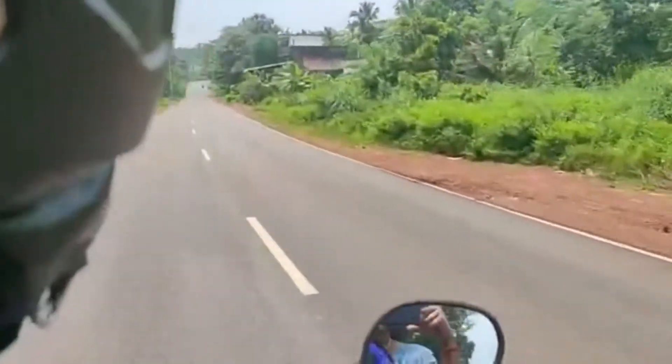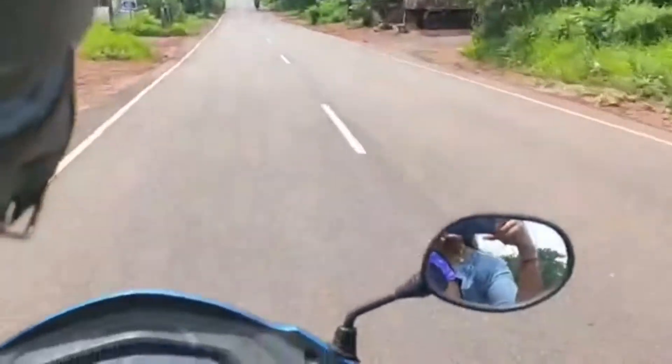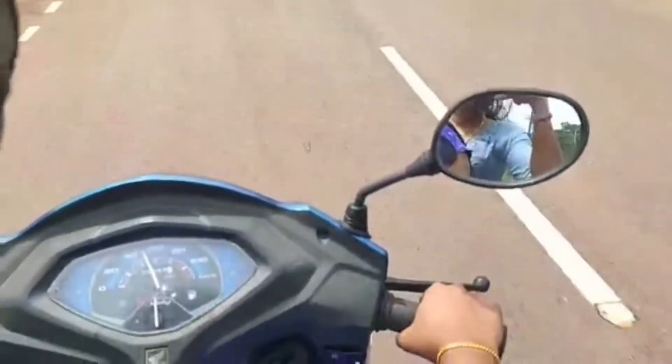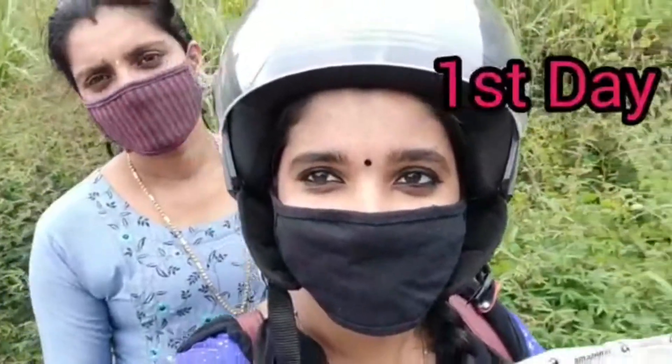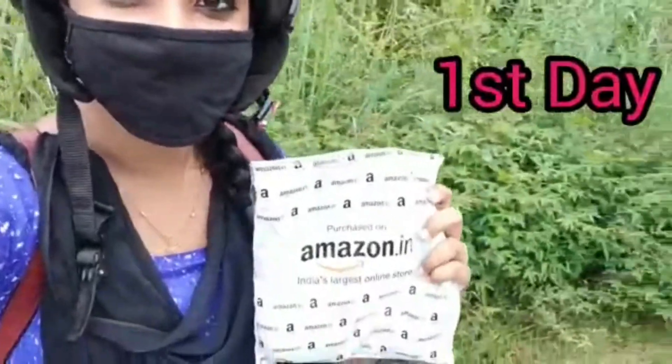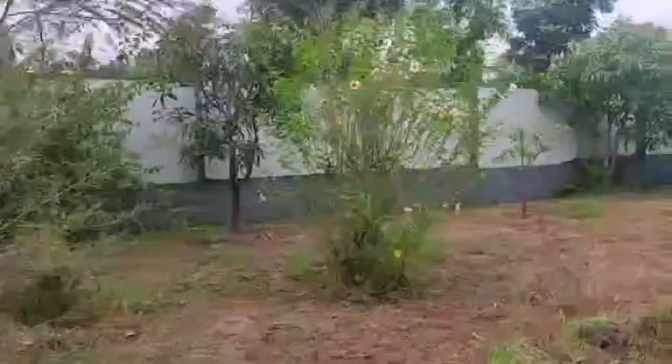This is perfect for you. This is the first day of the video. We will go to the video.